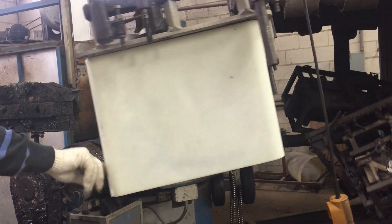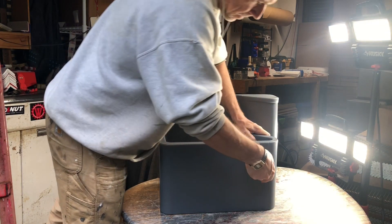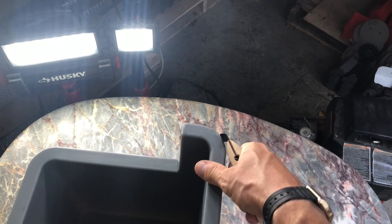Once it's all melted and heated, we go into the cooling process and eventually we get this part out — you can see the parting lines where the mold came apart. We clean this up: we scrape back the parting lines all around the edge and down here. That's the parting line as you can see.